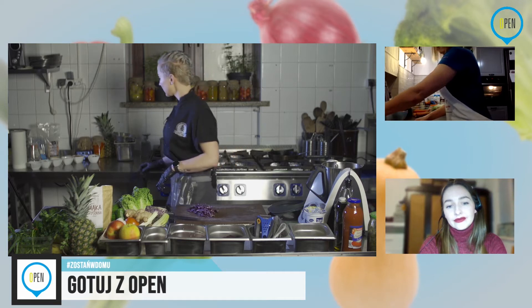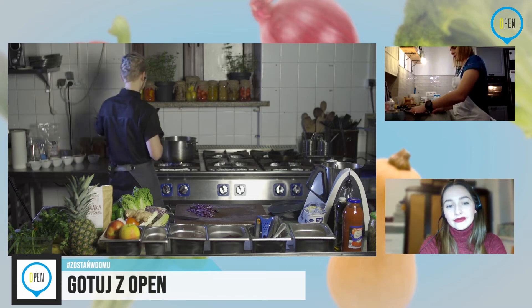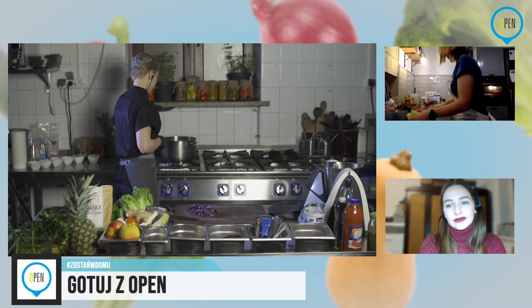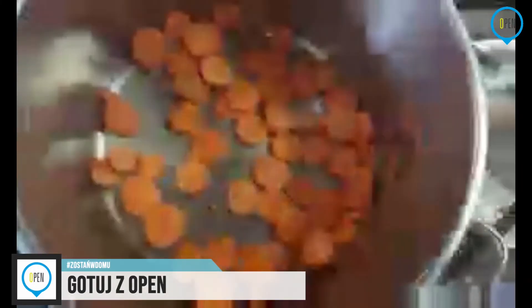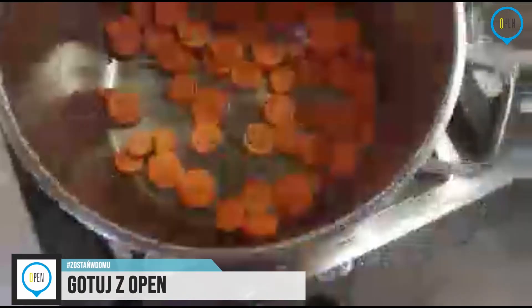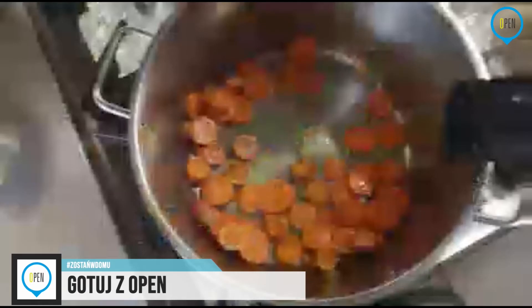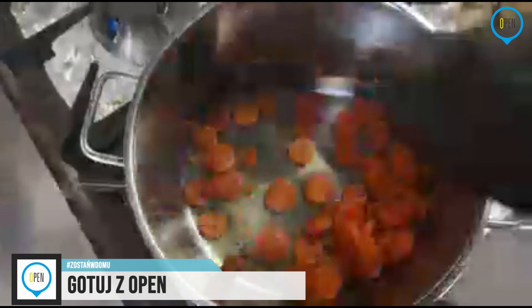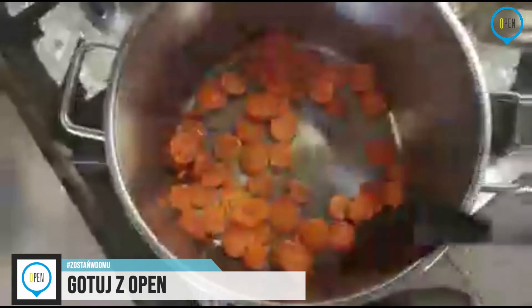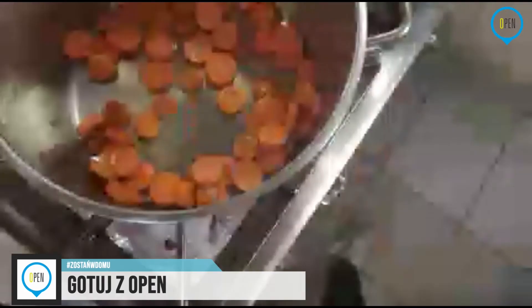Marchewka nam się robi powoli, ładnie. Pokażę wam, jak to wygląda — jest już lekko zrumieniona z zewnątrz. Jeszcze chwilę niech sobie się podsmaży i miejcie w gotowości trochę wody — to się nam przyda. Na razie zabieramy marchewkę.